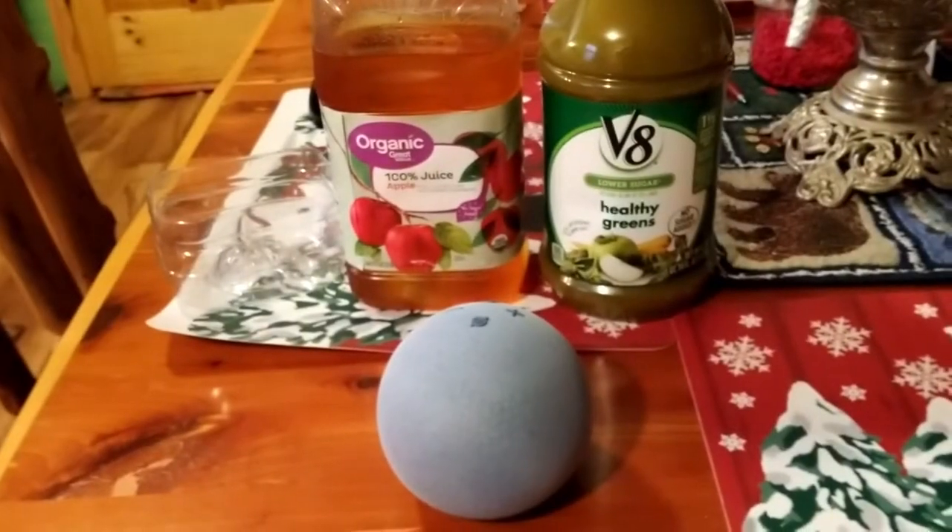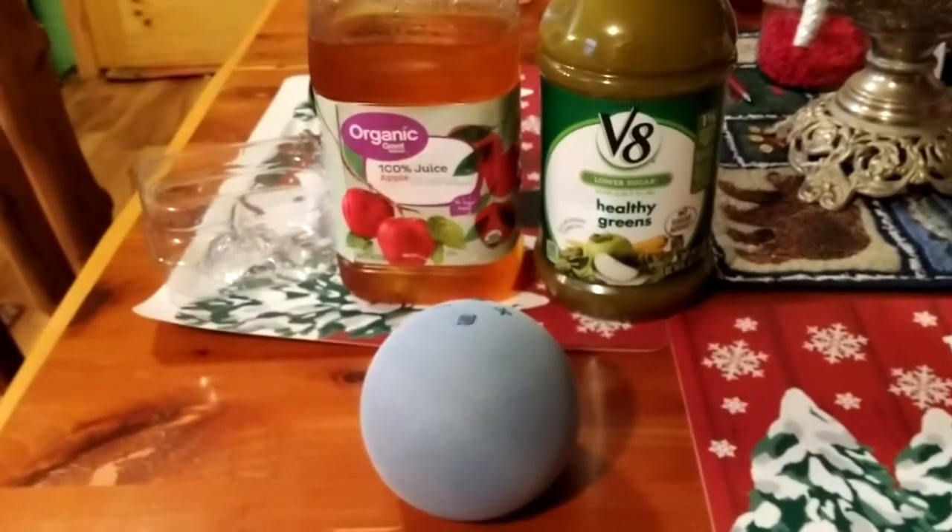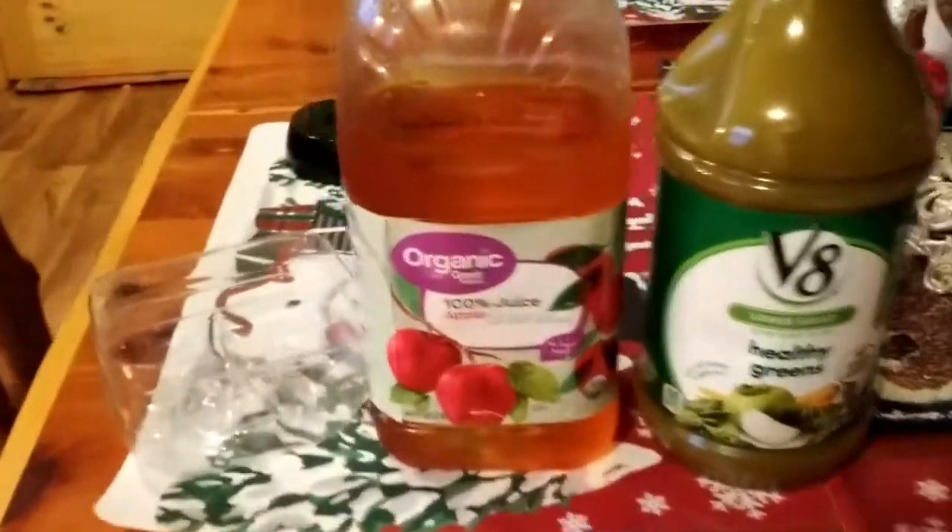The Amazon Echo Gen 4 is replacing a Gen 2. I really like it, but I needed a stand, and you'll see why in a minute here.